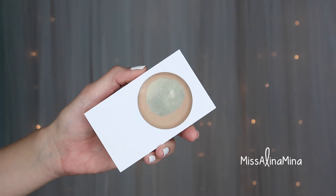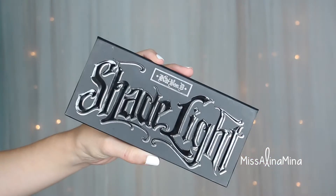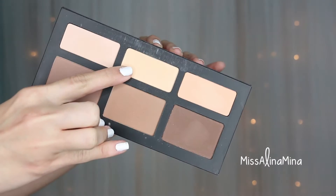To set my face I used Revlon's Nearly Naked Pressed Powder in the shade Light, applied with a large powder brush by patting rather than swirling. To set my under eye area I used the color Lyric from the Kat Von D Shade and Light Contour Palette, applied using a fluffy setting brush.